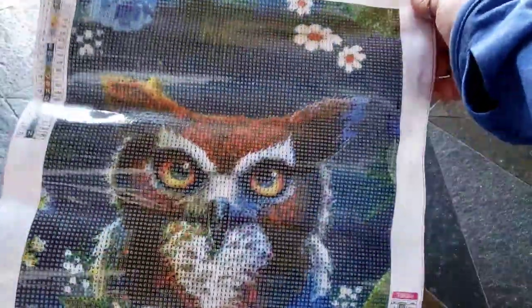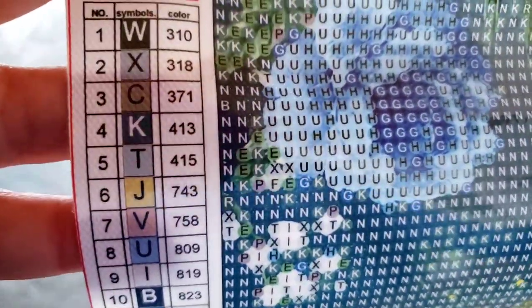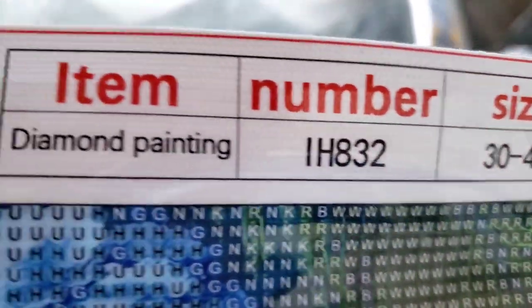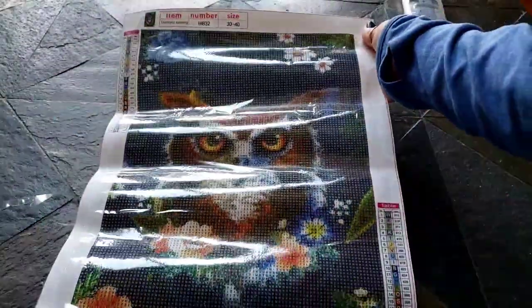So N is 375 and B is 823. I thought it was going to be 939! Look at his eyeballs — those are so beautiful. This is so pretty. Here's the key — it's very nice and easy to read. He's a 30 by 40. B is 823, N is 375. Did you think it was going to be 939? I'll be honest, I thought it was 939.